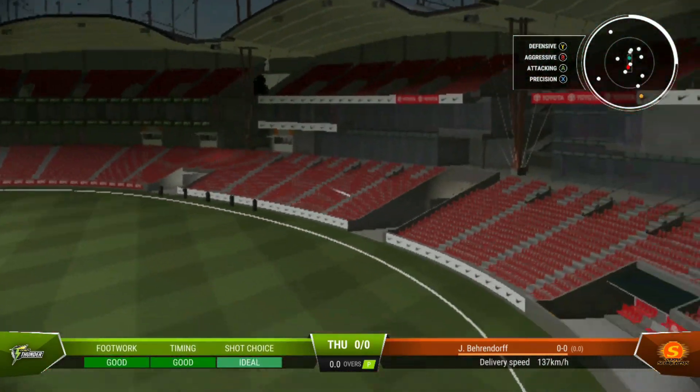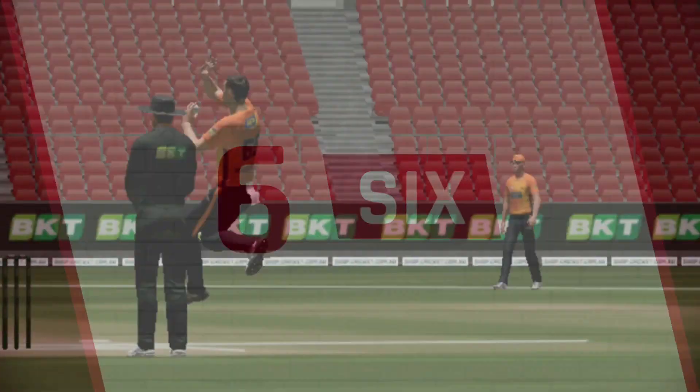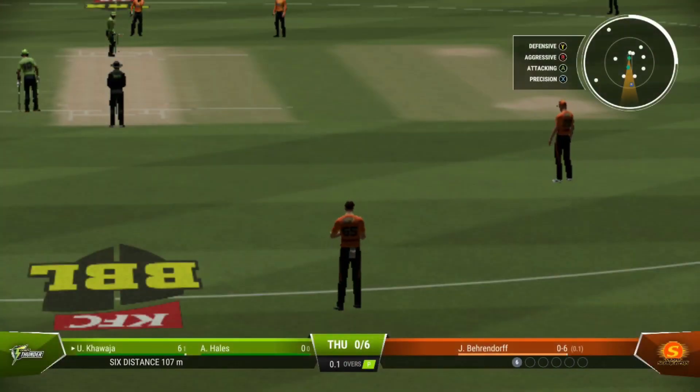Oh my, that's just flown off the middle! That's what you pay the entrance money for. It's flown into the crowd — a brilliant shot off the front foot. No need to move. Boundary off the last ball.